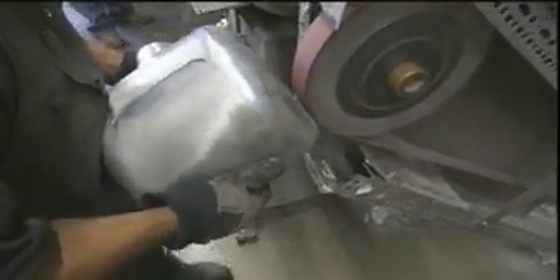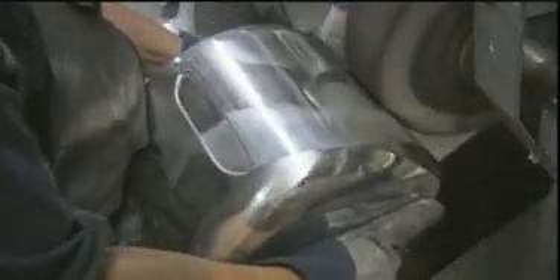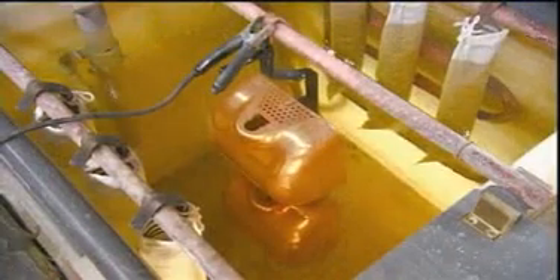Elsewhere in the factory, they work on the hand dryer's outer housing. It's cast from zinc. After it comes out of the mould, they polish it with a buffing wheel to prep the surface for painting or chrome plating. In the plating tank, they run a positive electrical charge to chunks of metal and a negative charge to the zinc cover. This draws metal particles through the water like a magnet onto the surface of the cover in a thorough and even layer.